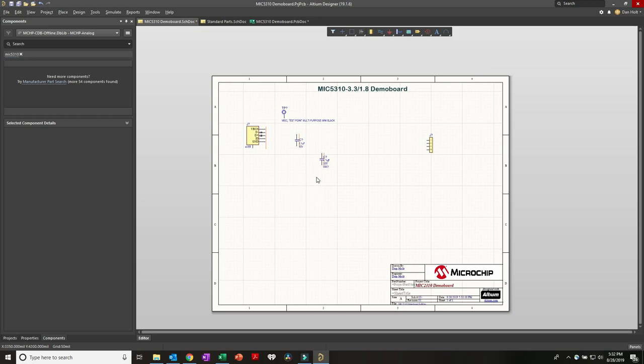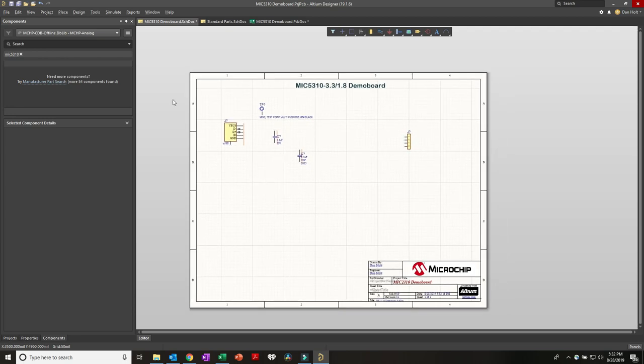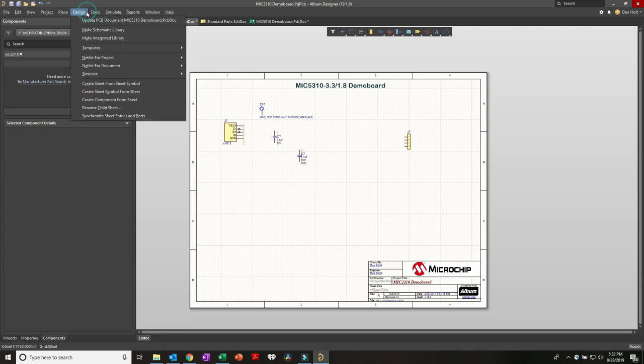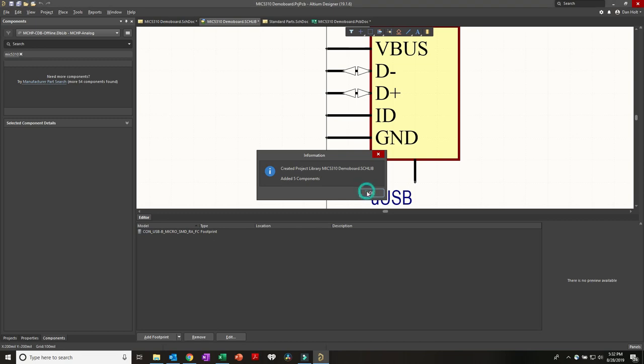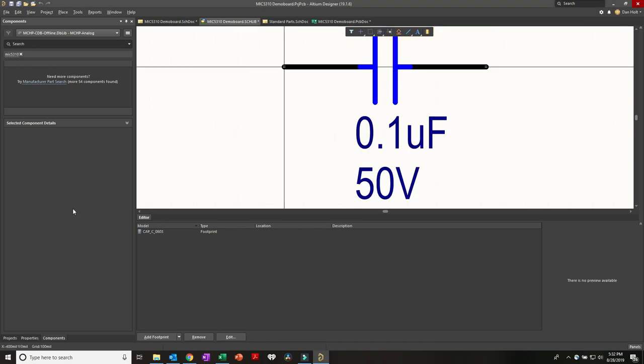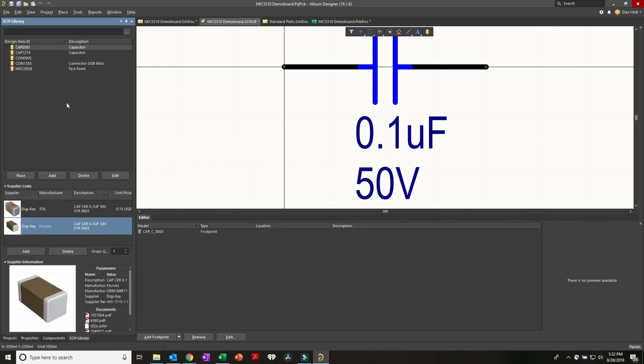Libraries seem to be a real mystery when it comes to schematics, but it really doesn't have to be so hard. At any time we can go to Design > Make Schematic Library. When I click this, it asks how we want to group the components - just use the default and click OK. It added five components and what we have is a library with the five parts that are on our schematic. Very simple.